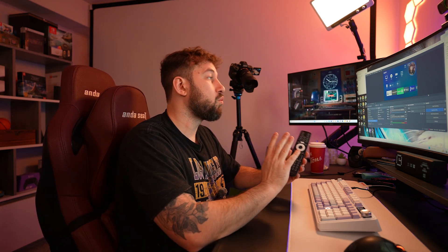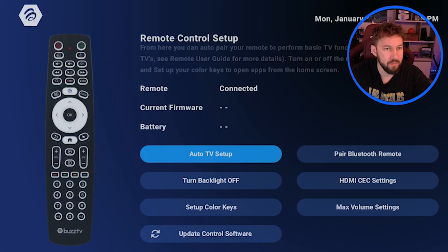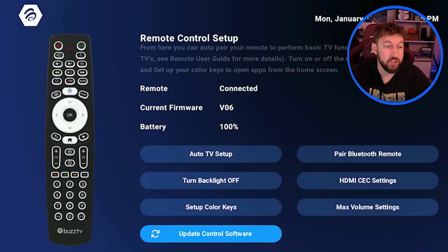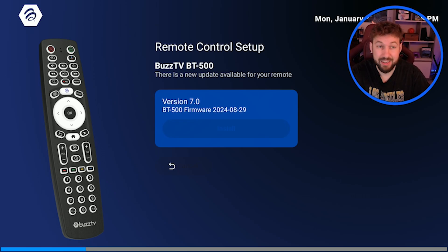If step one didn't work, we're going to move to step number two. For this one, you will need control of your remote still — so this is if you can still use your remote but maybe it has little problems here or there. One great thing about BuzzTV is they have the BuzzTV Smart Remote app, and this has some really cool features. One common issue is your device is just out of date, so we go to Update Control Software, hit Install, and this is going to upgrade your remote to the latest firmware. You'd be surprised how often this fixes other issues.